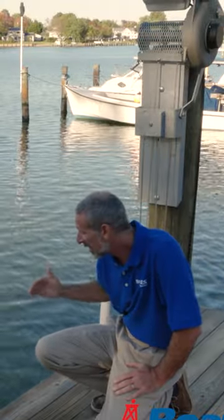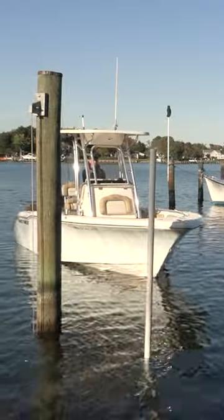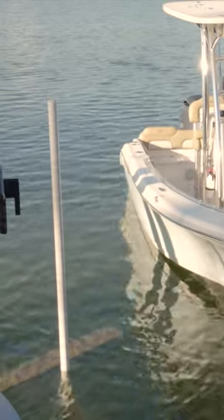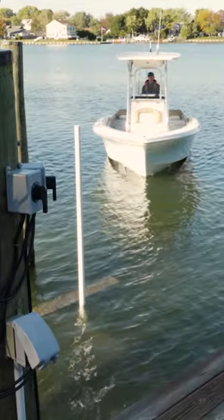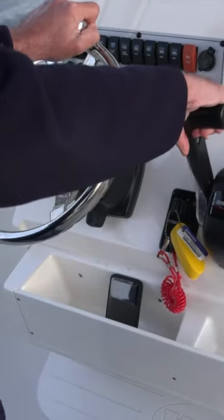Step number two is to get your boat lined up properly with the bunks. If you come at an angle and your boat isn't lined up, just back off. It's much easier to simply reposition and then pull it in straight. As Vadim brings the boat in, he's not just leaving it in forward — he's shifting it in and out of gear, making adjustments with the steering wheel.